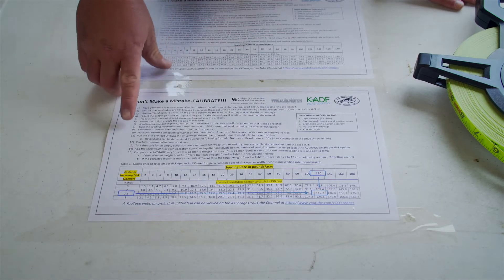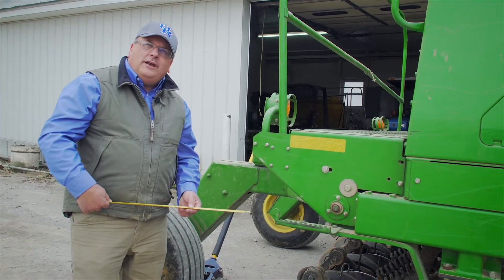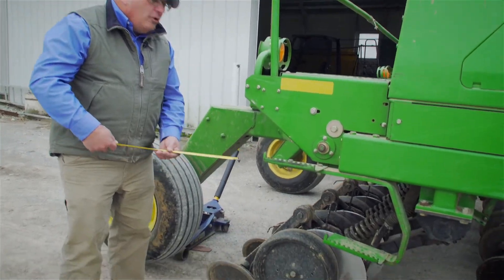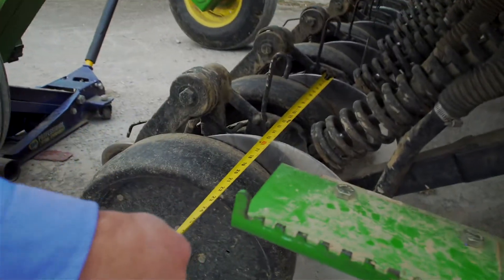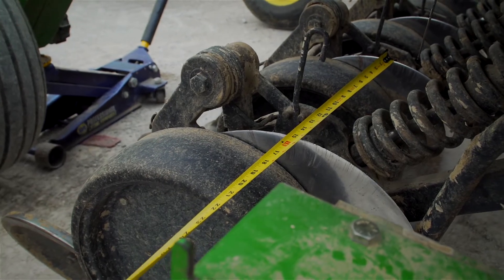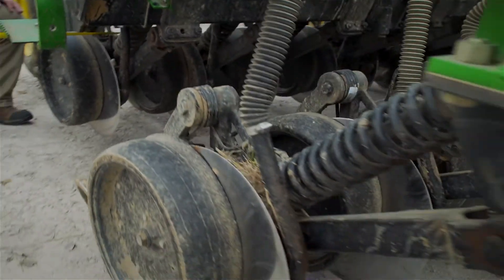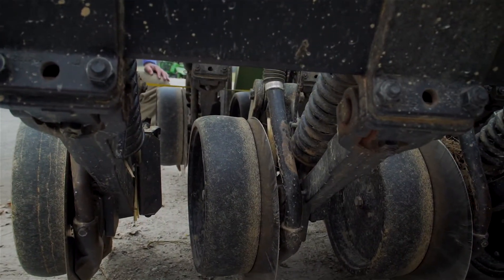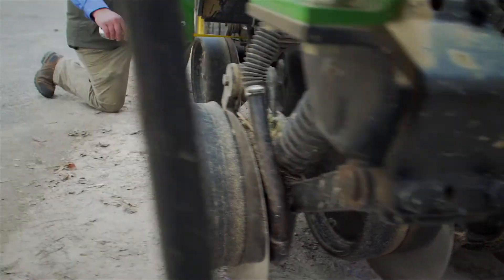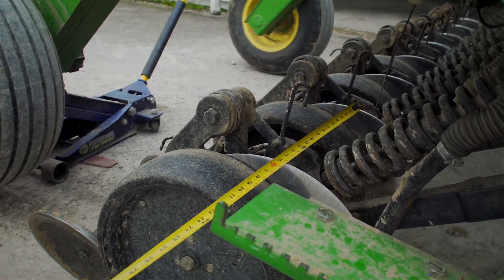To use our seeding chart we need to determine the distance between the disc openers. Most drills will be somewhere between 6 and 8 inches for seeding forages. On this particular drill, measuring between two disc openers gives 15 inches, but there is one disc opener ahead splitting those two, so the actual spacing is 7.5 inches. That is the distance we will use on the seeding chart.